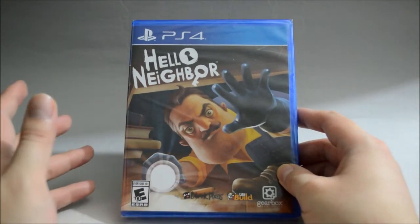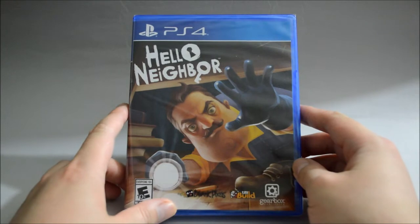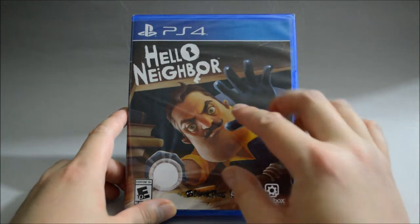I'll probably buy it when the price drops. So now let's check the cover. On the cover we see there's a creepy guy — looks like he's searching for the player.